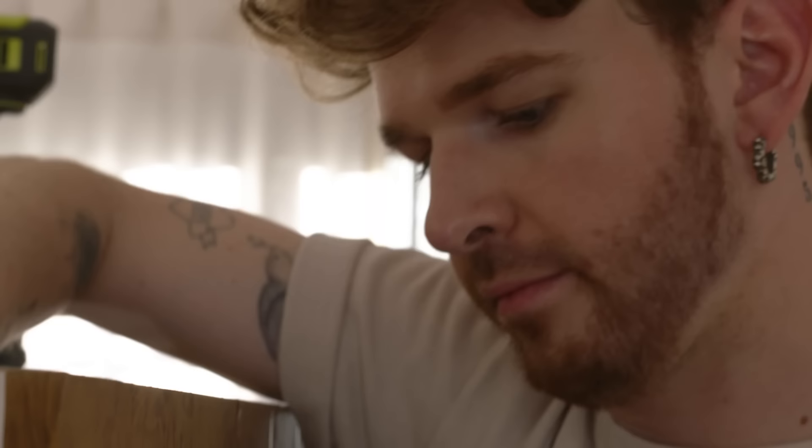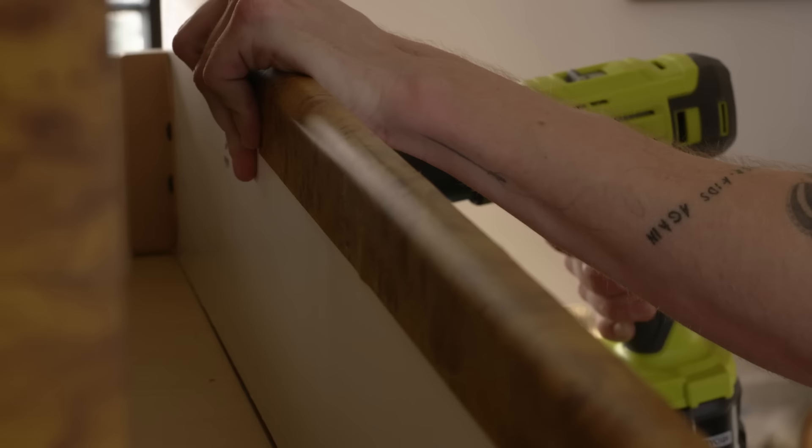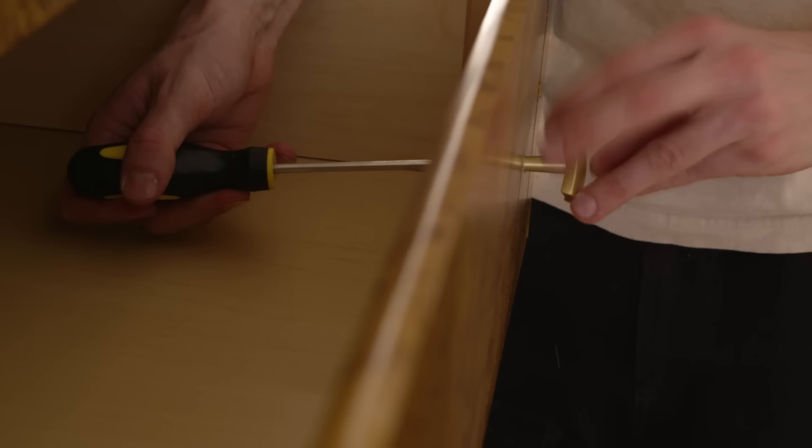I wasn't too sure if I was going to add hardware to start, but then I found this rectangular hardware which I feel like just enhances our checkerboard pattern. I actually really like it a lot.